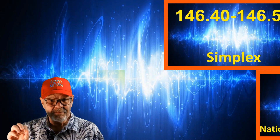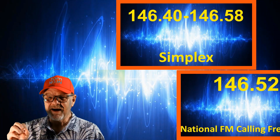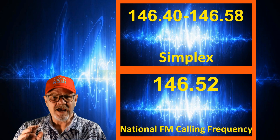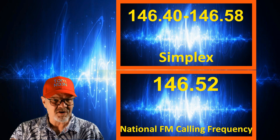And within that subband is the national FM calling frequency at 146.52 megahertz. The FM calling frequency should be used to initiate a contact, and once that contact is made, you'll want to move to one of the other simplex frequencies.